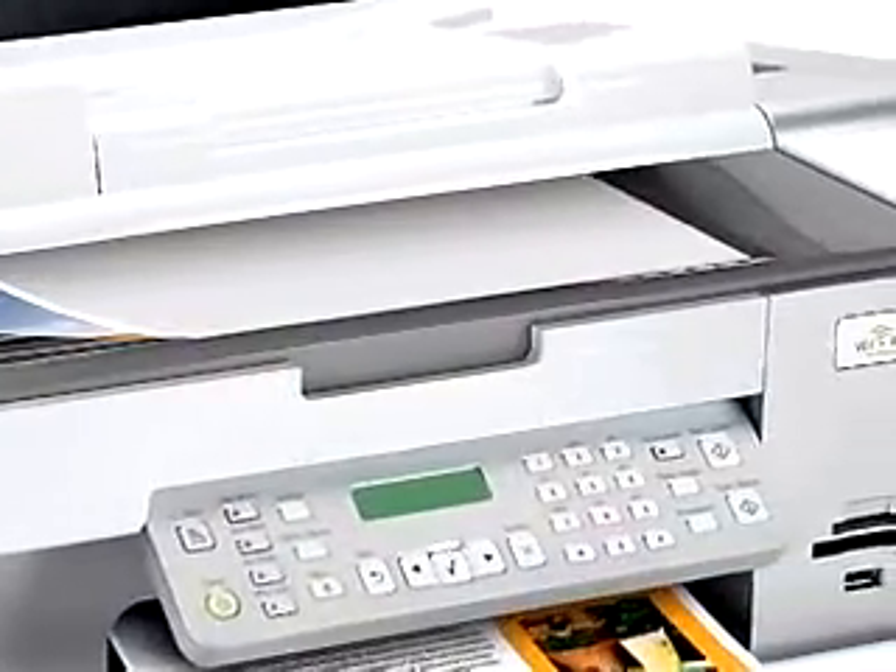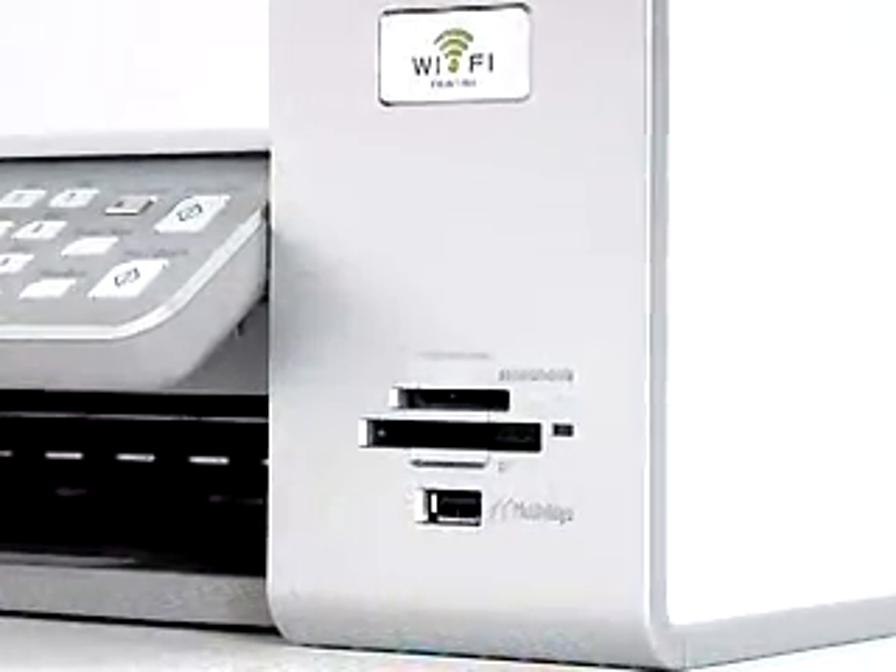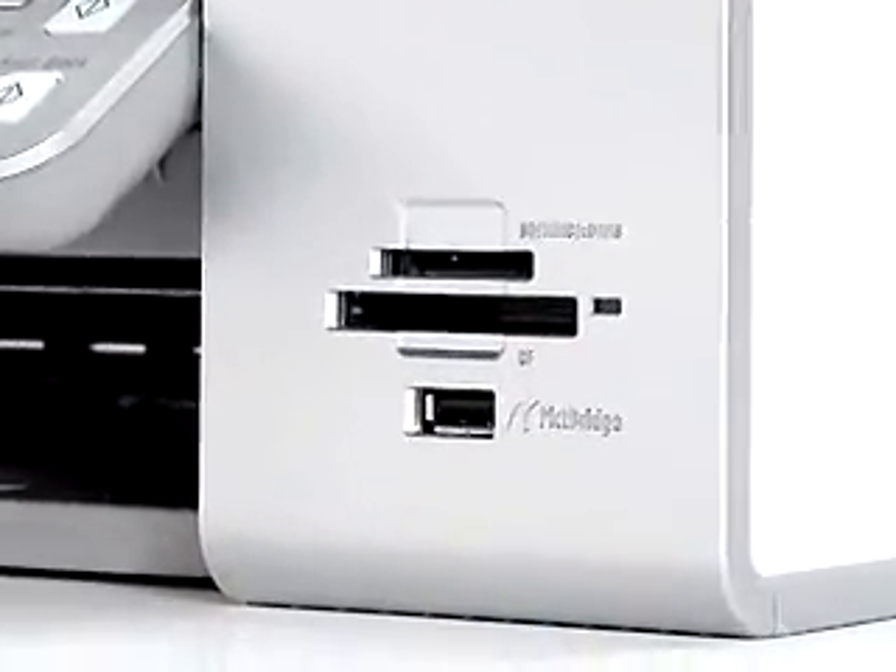And of course you need a wireless printer so families can print to one device from multiple computers around the house. Preferably one like this Lexmark X6570. It prints, scans, copies, faxes, and has built-in digital camera media card slots for direct photo printing.